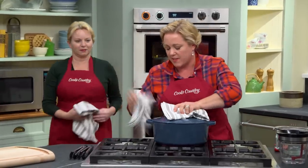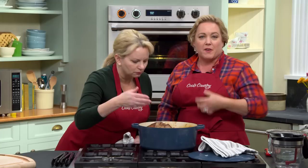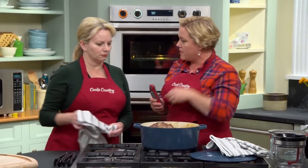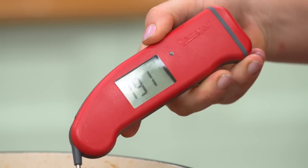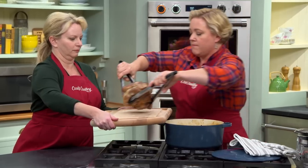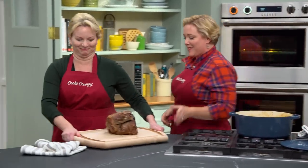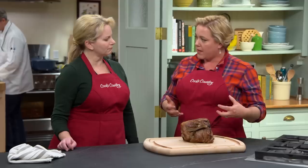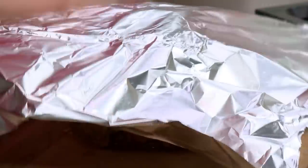You can smell the pork, the cider, the herbs, and the cinnamon. It's been in there about two and a half hours, so it's time to temp it — we're looking for about 190 degrees. Using the two-tong system to transfer it out. We have to let this rest for at least 30 minutes before we slice into it, to let those muscles relax and reabsorb moisture. We'll tent it with foil to keep it warm.